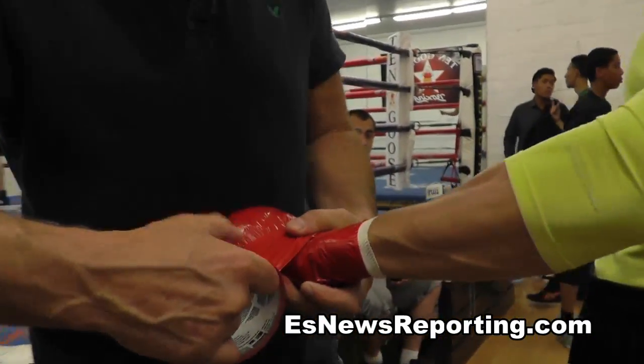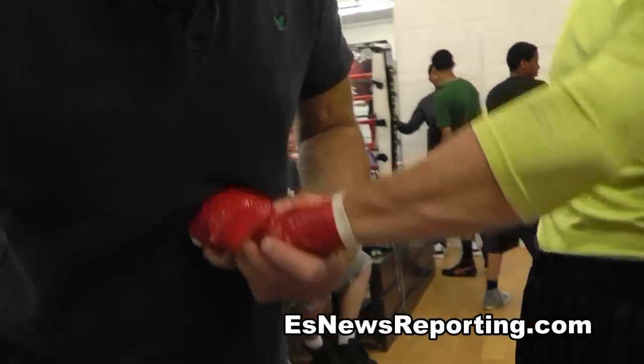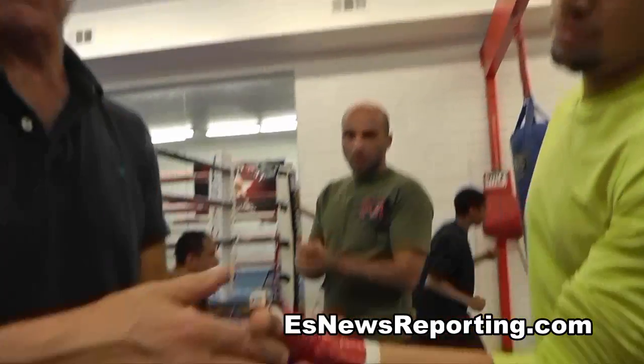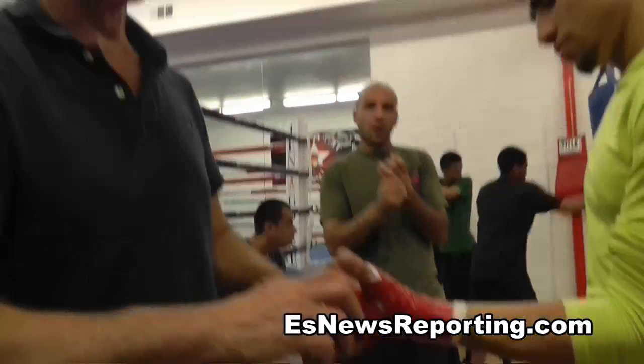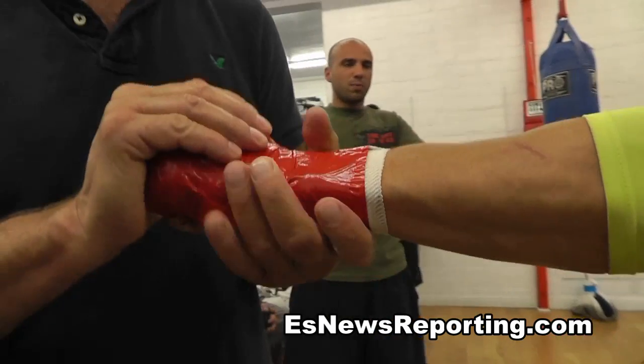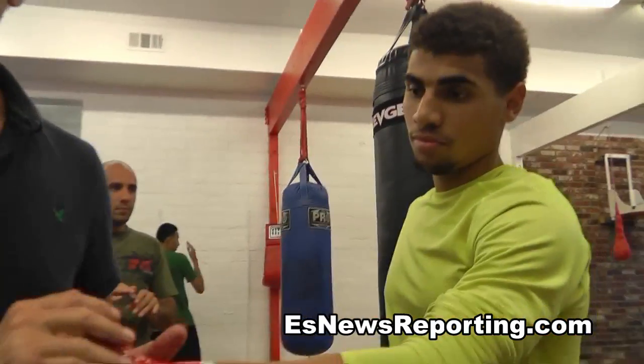Now, the electrical tape — I only saw it come into action about a year ago. No, Randy Shields used to use this back in the 70s. He liked the duct tape, they still call it duct tape. He liked it because, like Maurice said, it feels like it makes your wrist more solid, your hands more solid. That's why you can't use it in a fight — it is going to be more heavy.